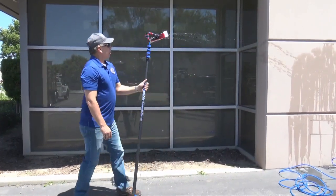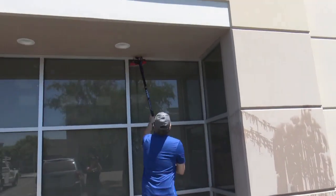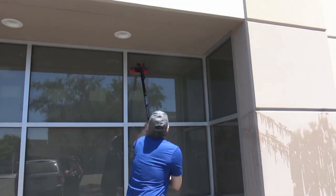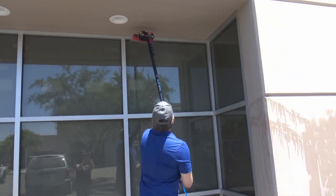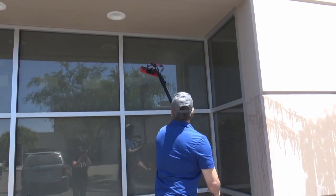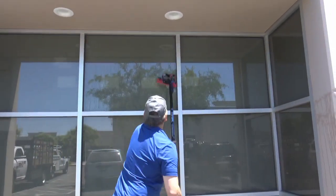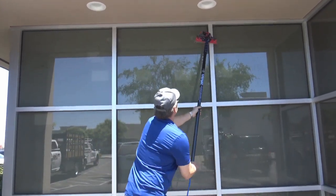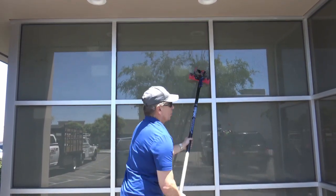Now with the water-fed pole, I've got the four jets shooting. I'm going to clean a couple of windows here to give you an idea of the efficiency. That is cleaning that window. I'm just going to rinse off the window — the key is in the rinse. Move on to the next window, give it a thorough scrub, top to bottom. You can get the frames, everything with this unit is pure water. It will dry spot free — a much quicker way to clean your windows using an RODI system.